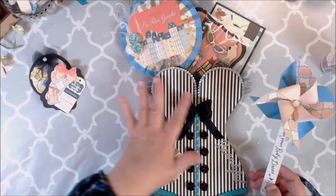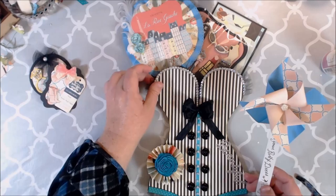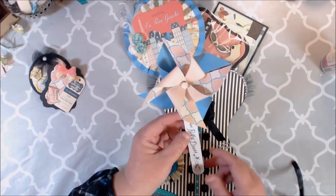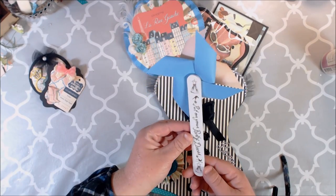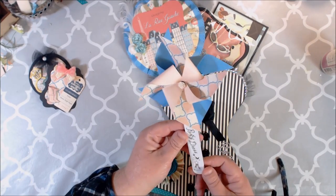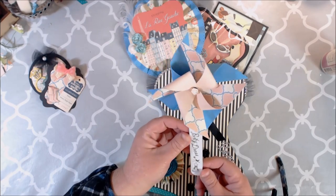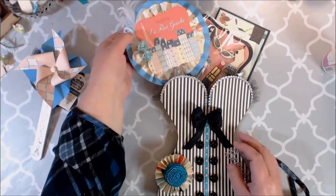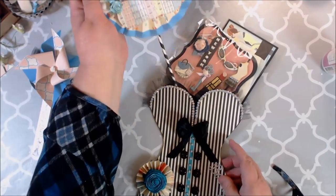I'm basically showing you how to make this corset — it is an expanded corset, so you could fit quite a bit in here. I thought it'd be really cute to put it on the back of a nail file so that it could be given as a gift. And then I went ahead and made this little rosette wand.